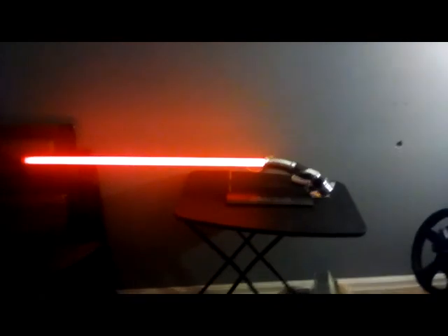Oh yeah, one more thing — this is not rechargeable. The UltraSabers come with cords that are rechargeable, but these take three triple-A batteries, so you're gonna need those. Anyway, that's my video. In the comment section, let me know who in Star Wars has your favorite lightsaber. Mine is Count Dooku. Let me know in the comments and I'll see you next time, peace out.